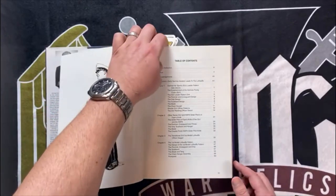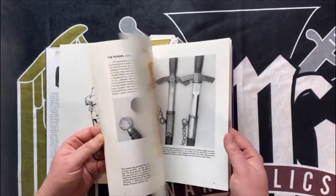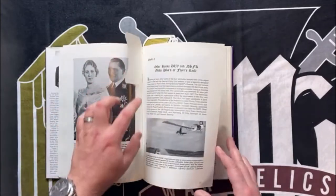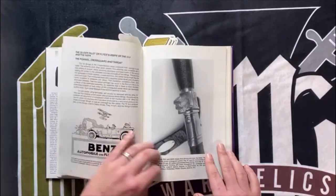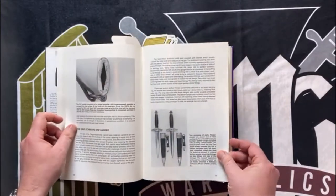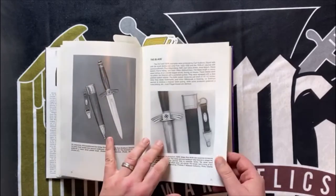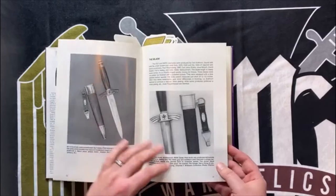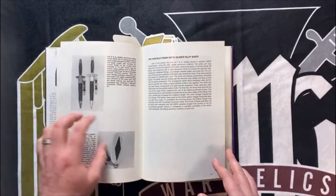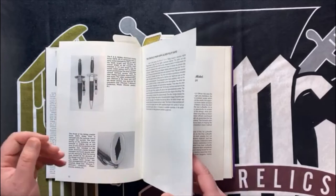So what's in this book? Lots of good juicy stuff. It's a rather thick book, so you get a lot of information for your money. The first couple of pages go into an overview about the Luftwaffe and leading into edge weapons, and it jumps right into DLV and NSFK knives, which is cool. If you're not sure of the differences, it's going to have some pictures and show you some of the things to look for on those particular daggers or knives. It doesn't go into a ton of detail here, but it gives you a solid overview.